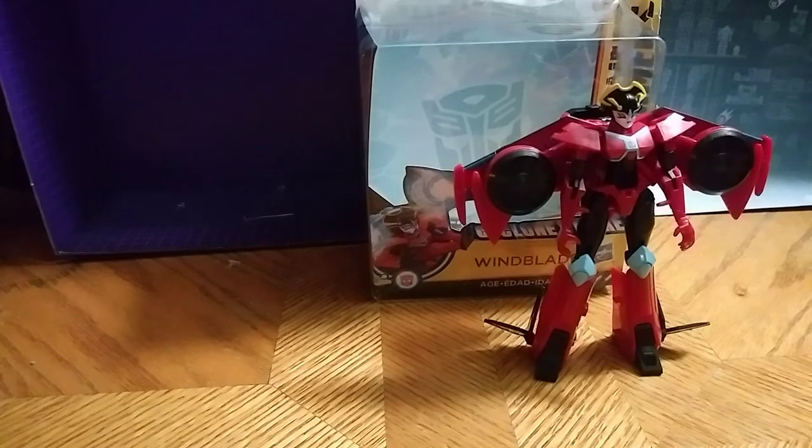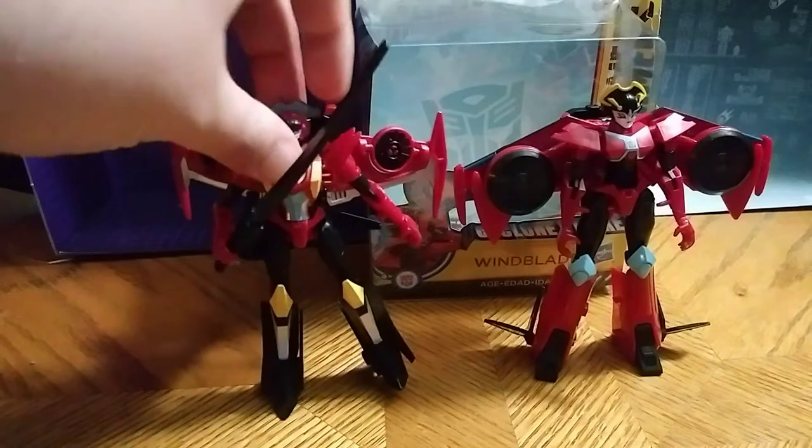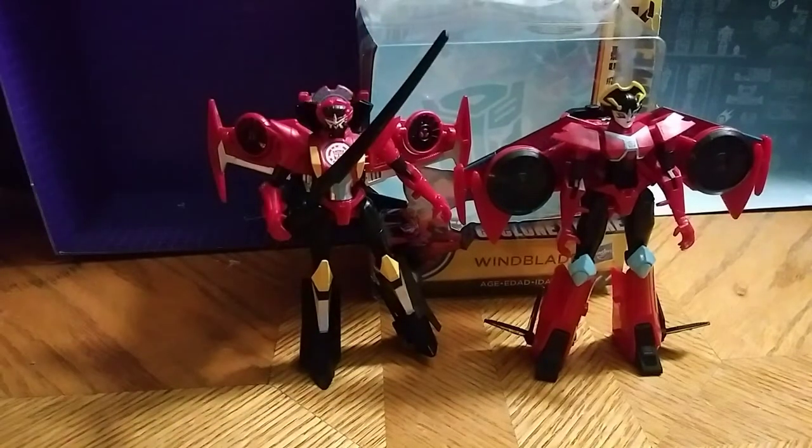Now for our comparison, we're going to compare her next to R&D Windblade. This is the only other Windblade I have — never got around to the Generations Windblade or the Titans Return one; I wasn't fond of them much. The R&D and Cyberverse versions are the only two I'd own forever, the ones I'm going to keep in my collection year after year. Here she is with my original Windblade in robot mode — really good paint on both of these figures. I dig them.